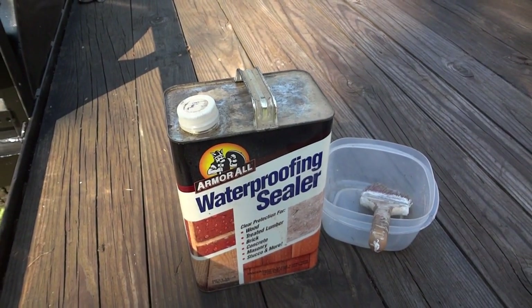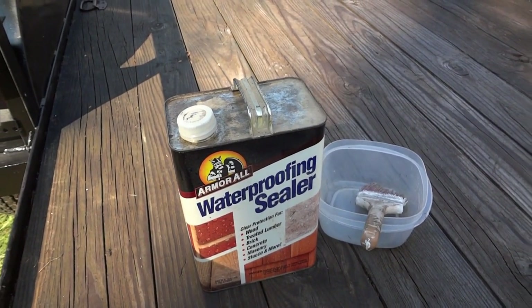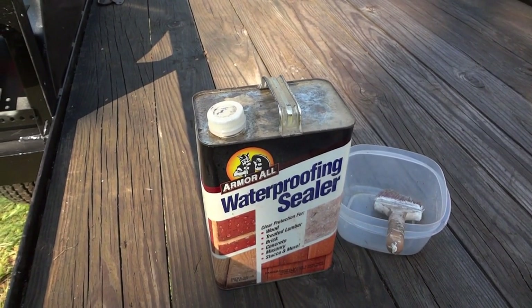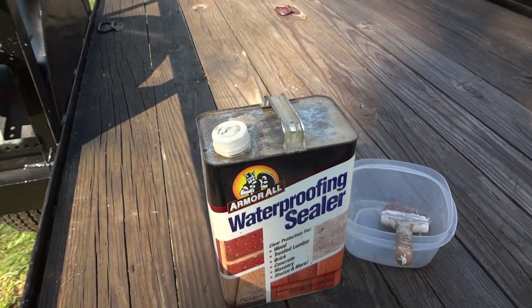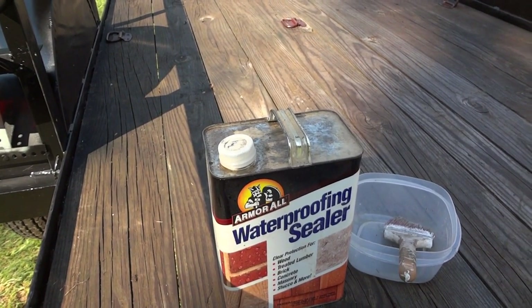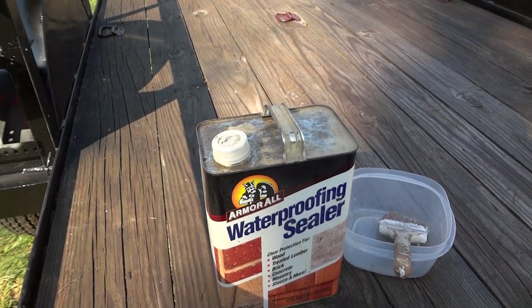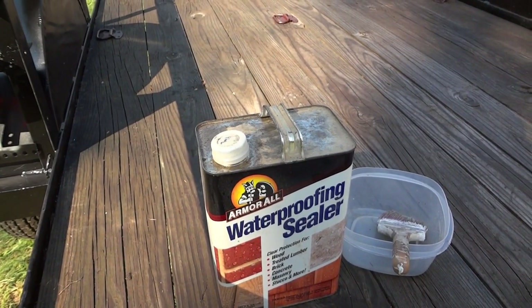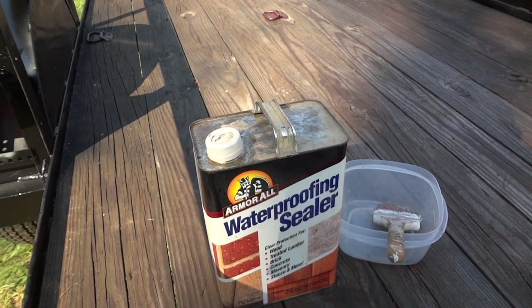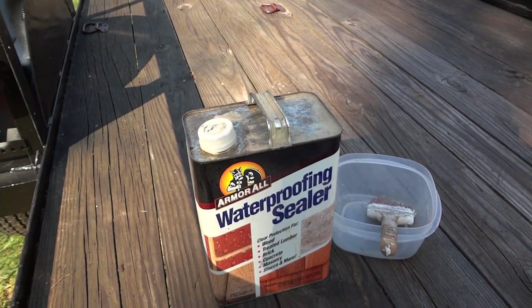This wasn't part of the original plan, but I ended up putting some waterproofing sealer on these boards. I've had this can just as long as I've had the trailer — I happened to be walking through the cellar and it caught my eye. I decided I'd use it up here since I really haven't had a need for it for any other projects. Now that it's more or less empty, I can dispose of it — one less thing on the shelf to worry about.